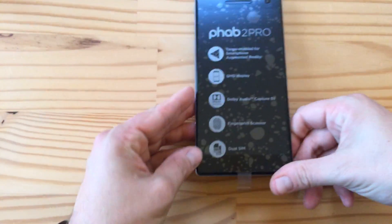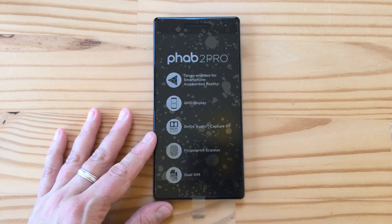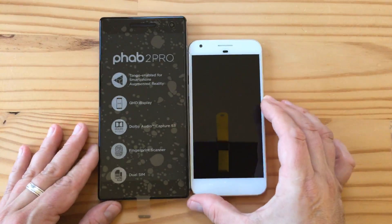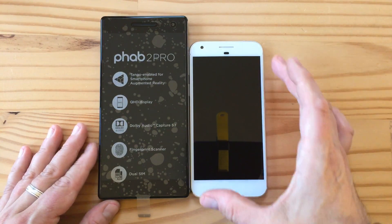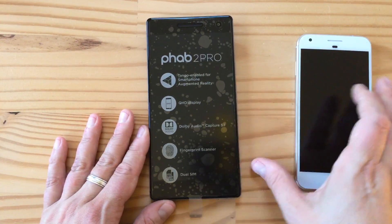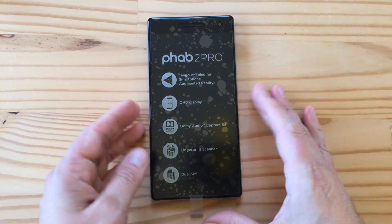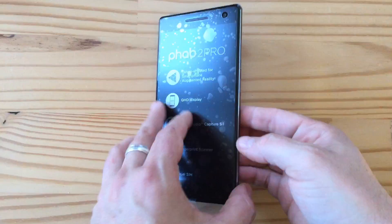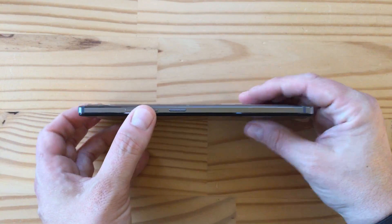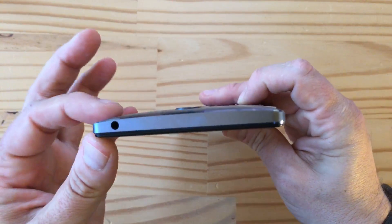This phone is really big. Let me pull out my Pixel XL so you can see how big this phone is. This is my Pixel XL — it's a 5.5-inch phone, almost as big as the iPhone 7 Plus. And here is the Phab 2 Pro, which has a 6-inch Quad HD IPS display. It's not the thinnest phone — about 9 millimeters at the thickest — but it tapers off nicely to the edges.